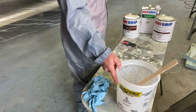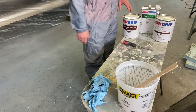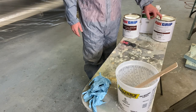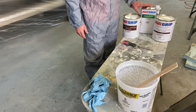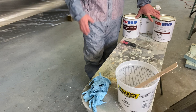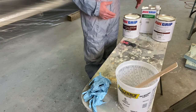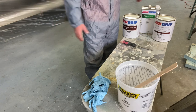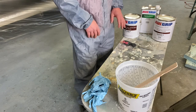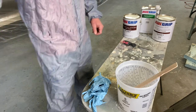All right everybody, time to mix up the primer. Here we've got All Grip 545 epoxy finish primer. This is a one-to-one mix ratio with up to 25% reducer. You want to let the base and converter induct for 15 minutes before thinning. That's pretty much all there is to it. I'm going to time-lapse this mixing process and then we're going to get into solvent wiping.